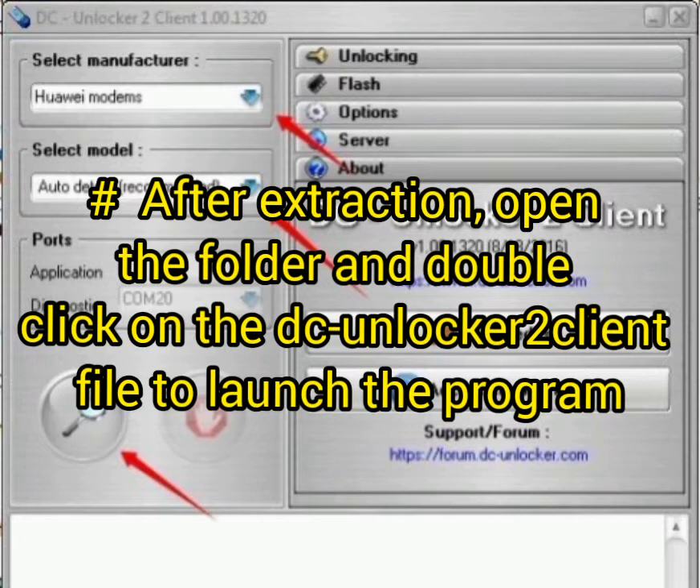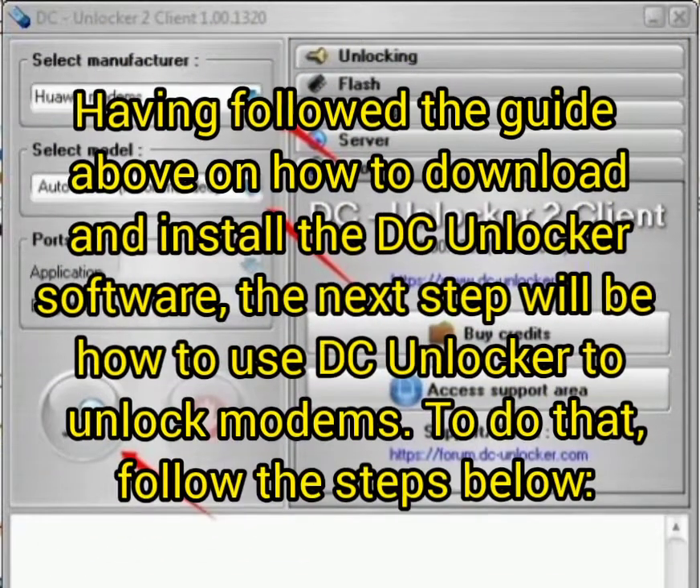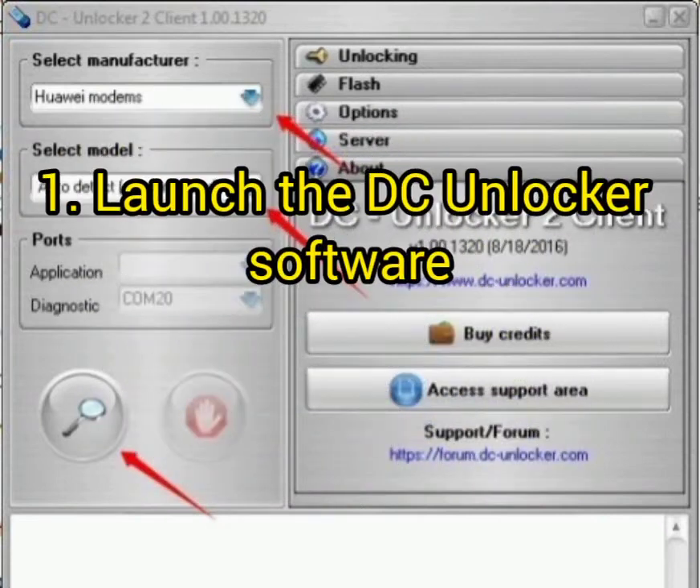Then launch DC Unlocker. Now that we've discussed how to download the software, let's discuss how to use it to unlock your modem. First, launch the DC Unlocker software.